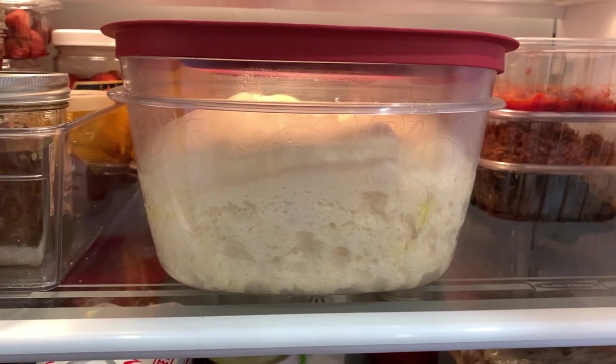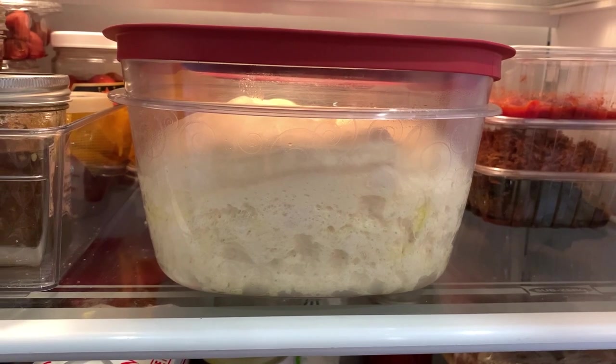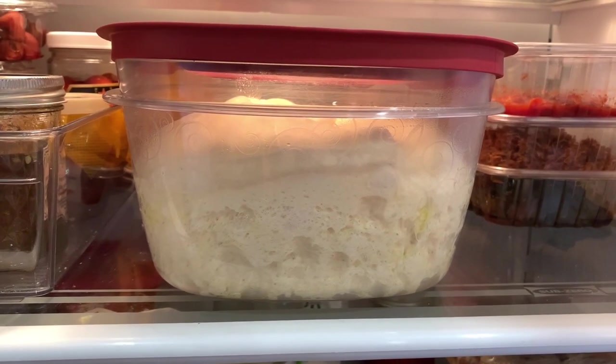When we were doing pizza at our downtown market, we fermented our dough refrigerated for about three days, and it was among the best I ever tasted. But this quick method is what I usually do at home.